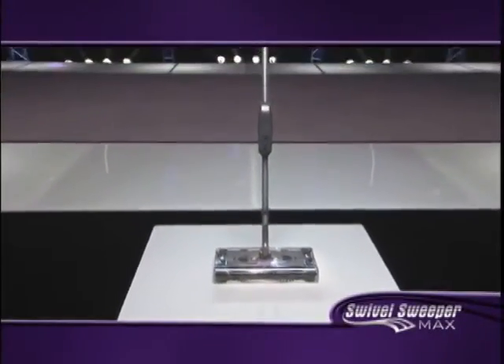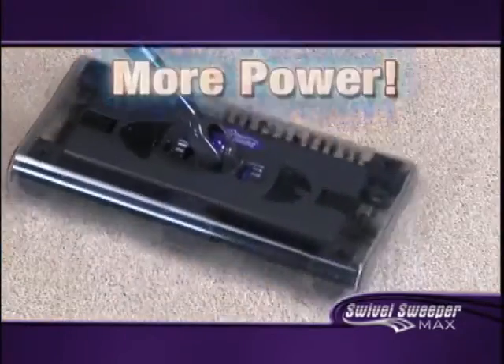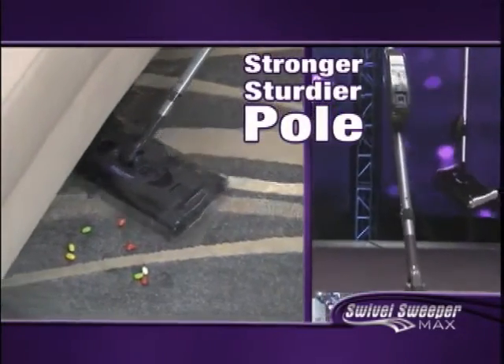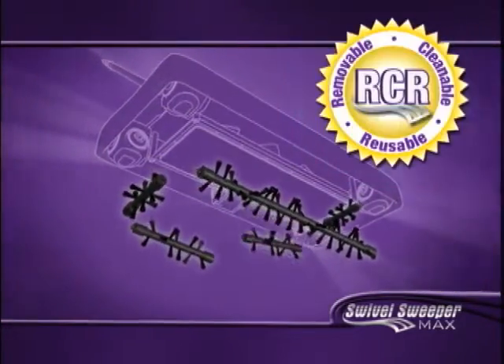It's time to take your cleaning experience to the max with the new Swivel Sweeper Max. Now with more power to pick up the tough stuff, a stronger, sturdier pole for greater control. And the Swivel Sweeper Max is the only sweeper with RCR technology.